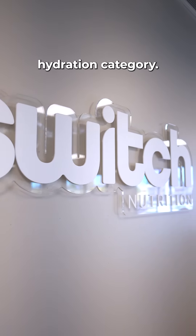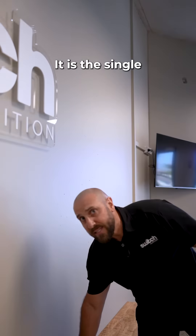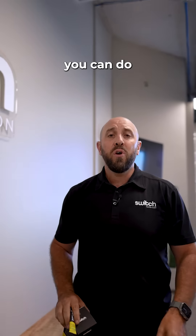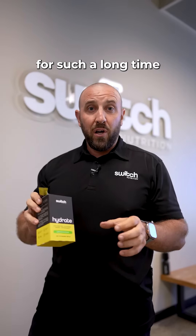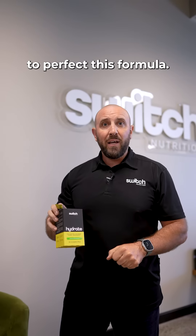I am super excited about this hydration category. It is the single most important thing you can do and it's been overlooked for way too long. We've been working on this for such a long time to perfect this formula. So let's take a seat and go through it.